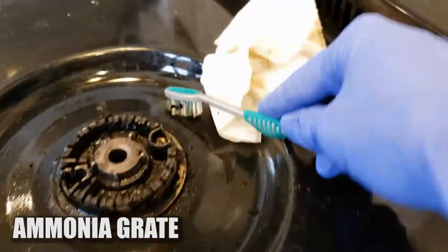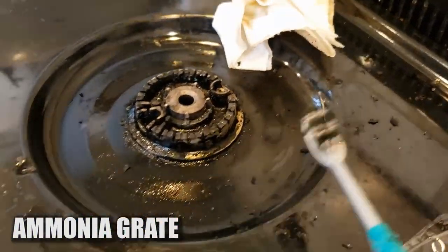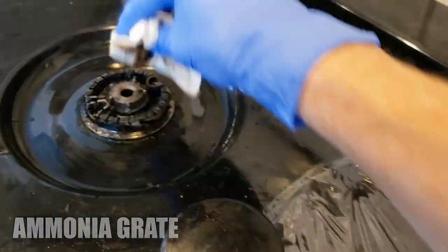I'm going to spend a few more minutes cleaning up the ammonia one and the Easy Off one because I think those are going to clean up nicely. I'm not going to waste my time trying to clean the other grates with those other cleaners because they didn't really work at all. I'll probably put the Easy Off on those and let them sit overnight to finish that job tomorrow.